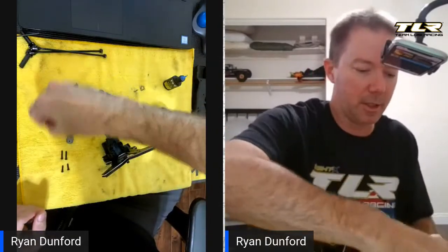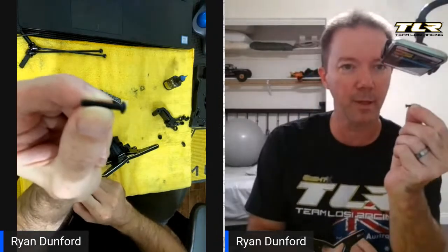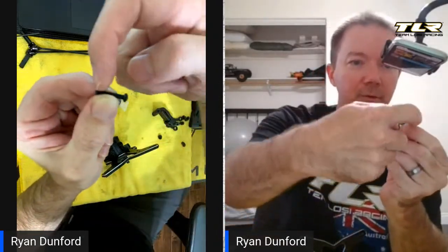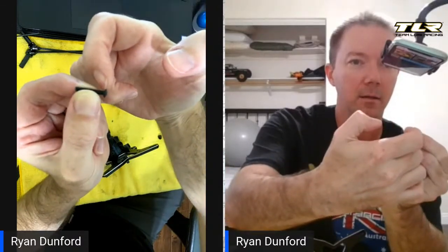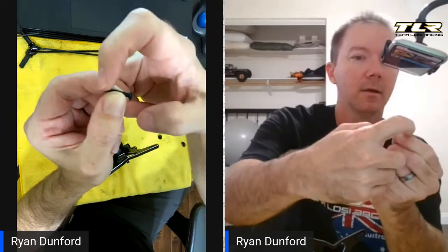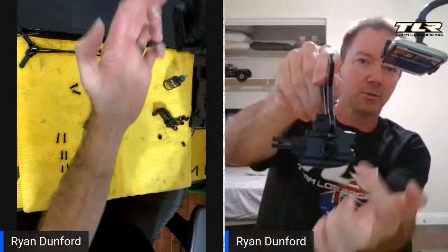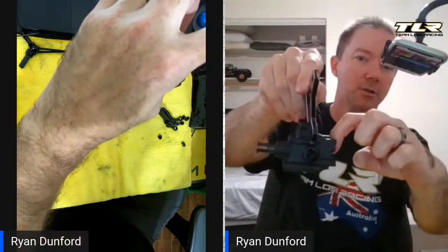There are three different size screws for this part. On button head and cap head screws, you measure the same way — a button head screw measures from the end to the base of the head, not out here like you do on a flat head. You measure to the base of the head. And there are three different length button heads in this step.